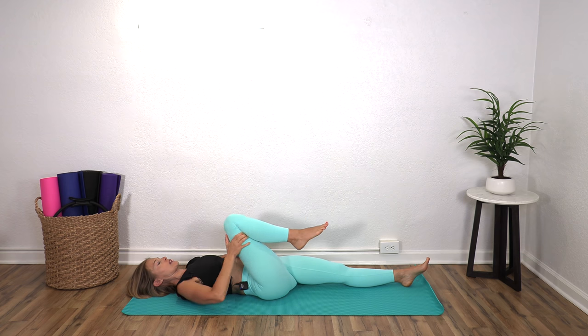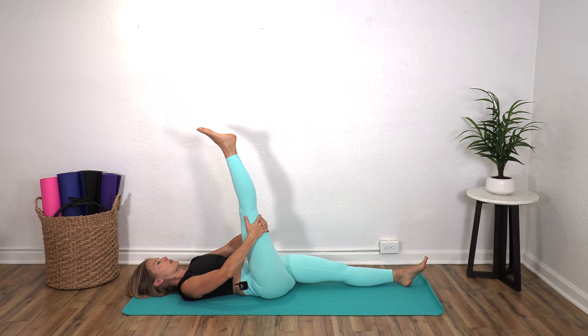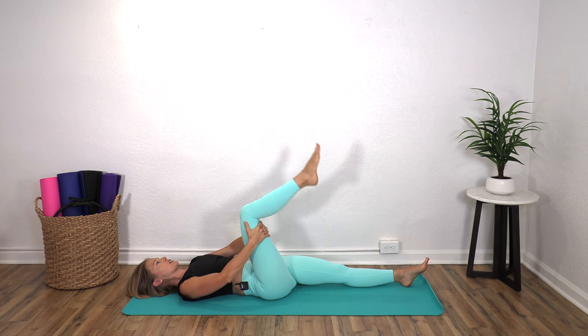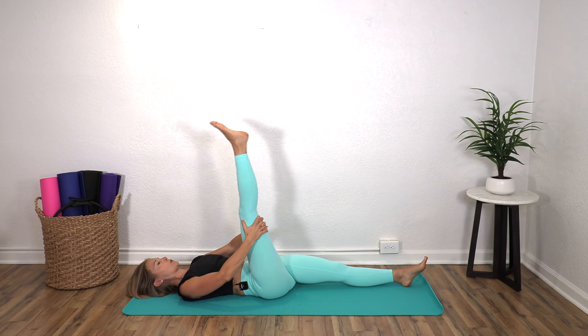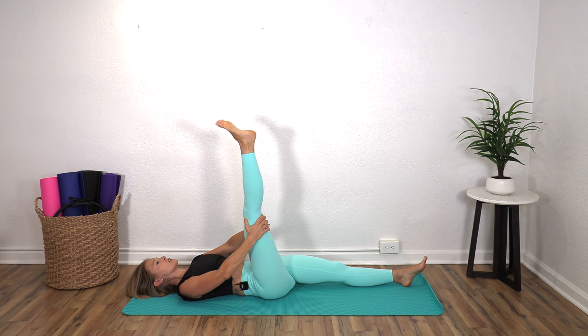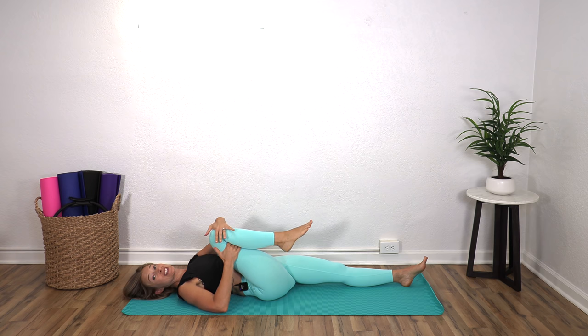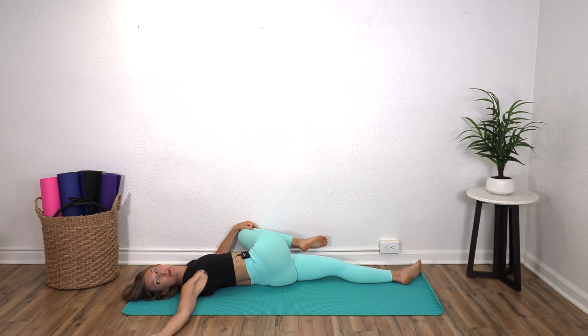Hold behind the right leg and reach it up, then bend. This is kind of lengthening the back of the leg into the hamstrings — reach it up. Stay here and give yourself a few ankle circles. Let's get that foot and ankle moving. Reverse directions. Bring it in, keep your left hand on the knee, bring it to the left. Your right arm goes to the right like a T and you're going to turn and look to the right — so we're twisting here.